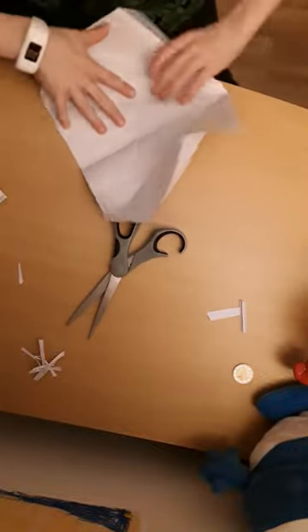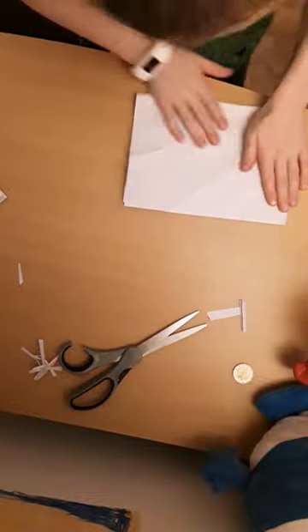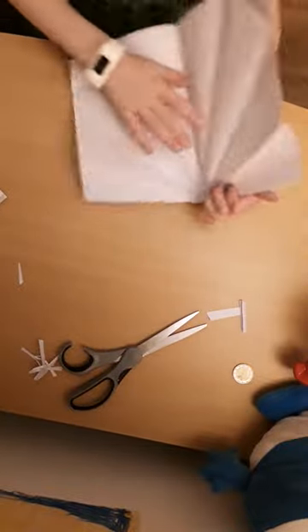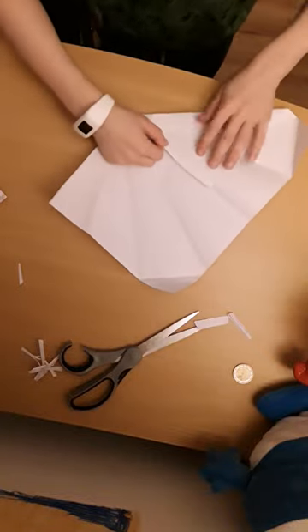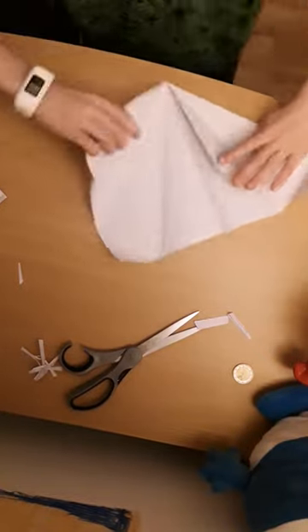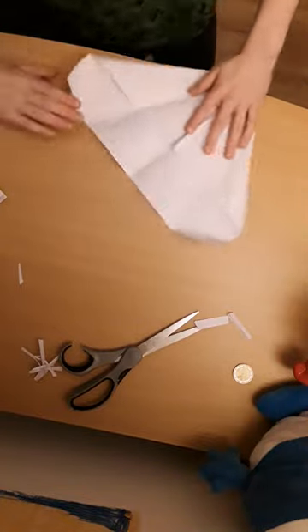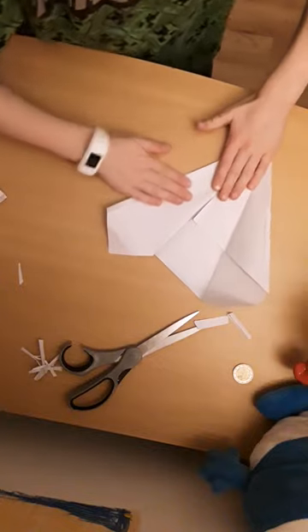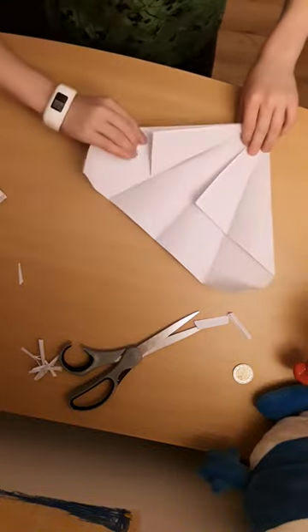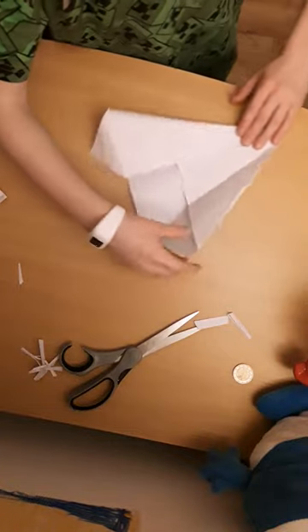So what you want to do to make your axe head: fold it in half, open it up, and fold this bit into your middle crease. Then what you want to do is fold this whole corner bit — this whole side here — into the middle there, so you have that bit sticking out.